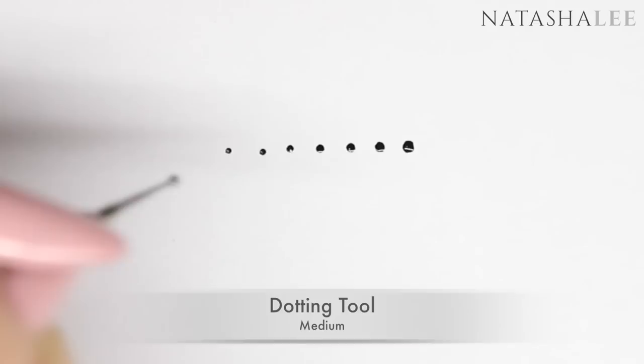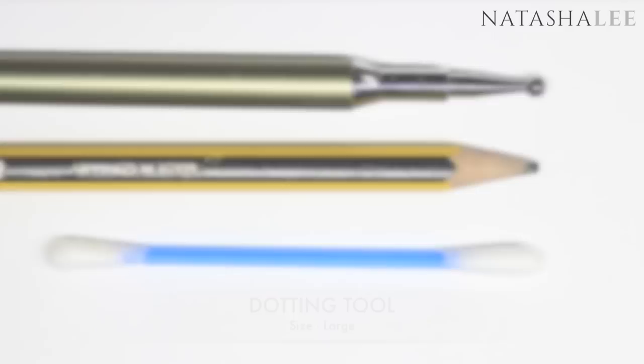For a medium dotting tool you can replace it with a pencil or a bobby pin. Here is my medium dotting tool normally. This is a blunt pencil where I've rubbed the nib slightly on some paper. And finally, just an opened up bobby or hair pin.